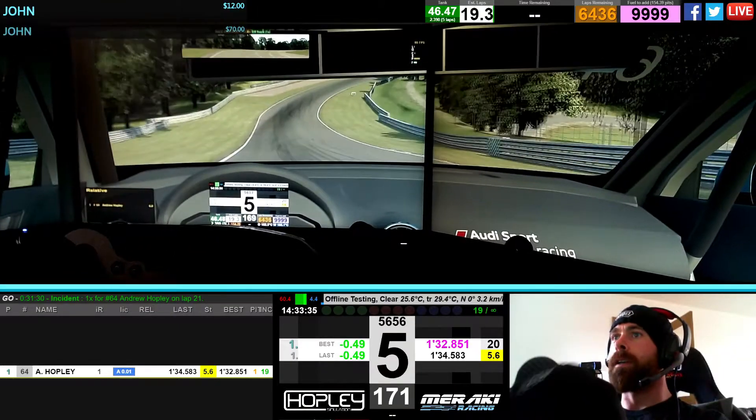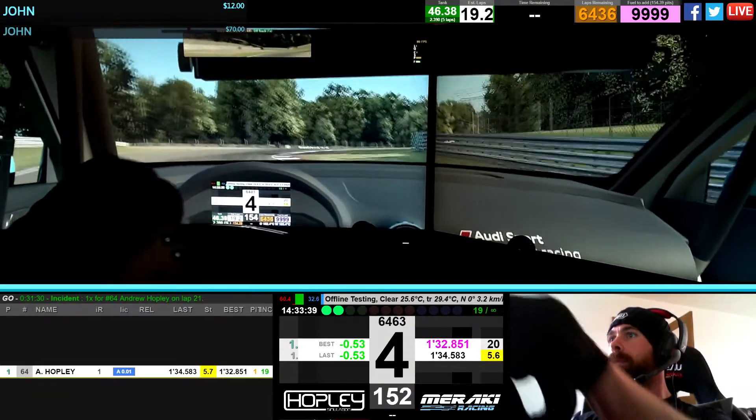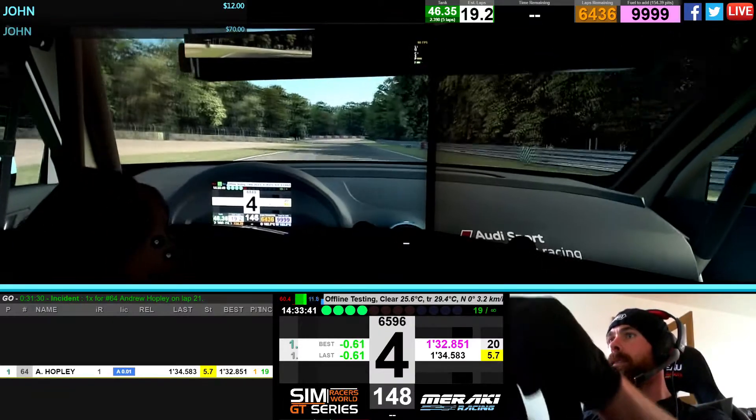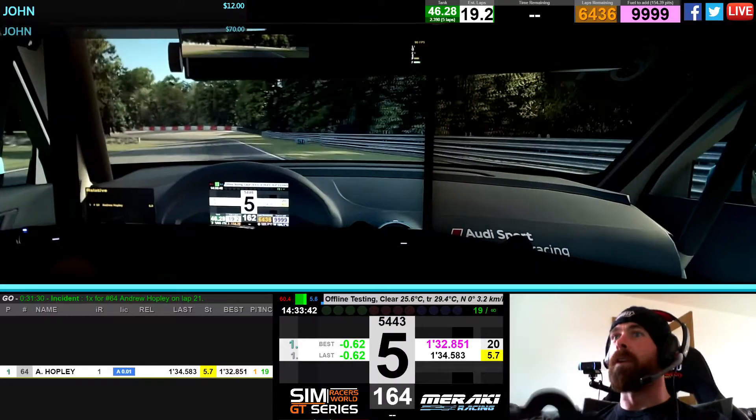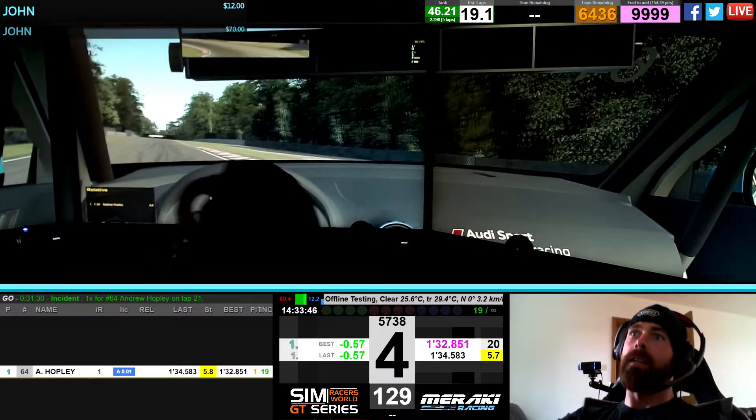Alright, the blind corner. You've just got to trust that you know where it is. Fifth or fourth round there. Nice and early into this one. There's lots of camber in the track so you can get on the throttle early.